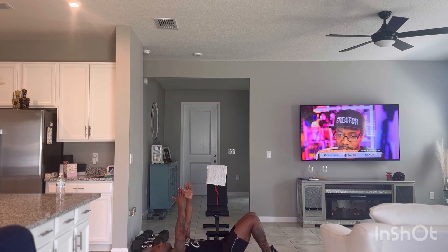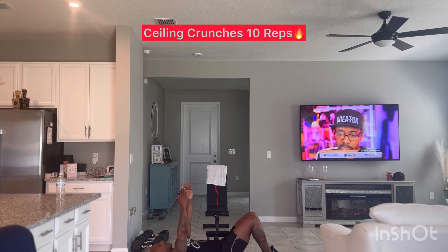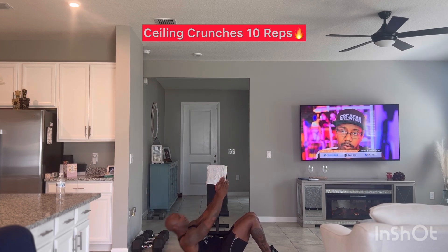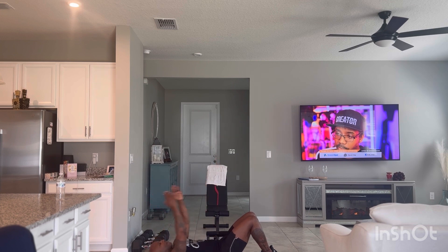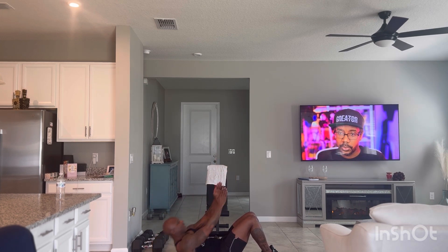Then we're going to go straight up for the ceiling — ten repetitions.